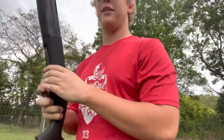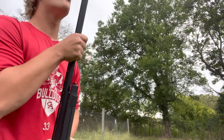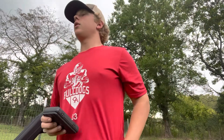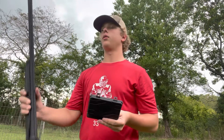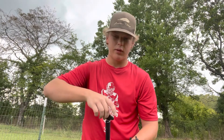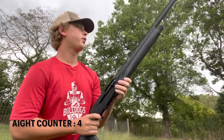Now I'm gonna put the full in, see how that shoots. It should be the best of all three. I can't shoot steel out of the improved modified and the full, so I can't shoot those at ducks — it is what it is. That's pretty normal though. All right, full choke, 30 yards, here we go.